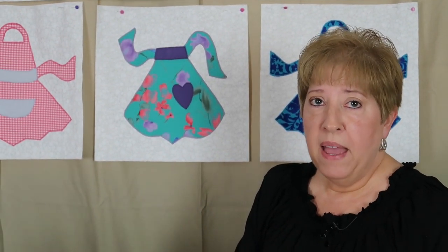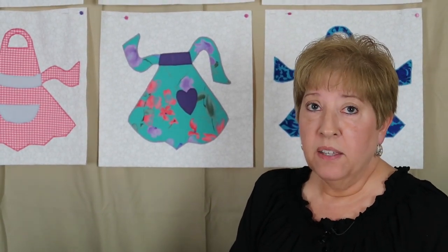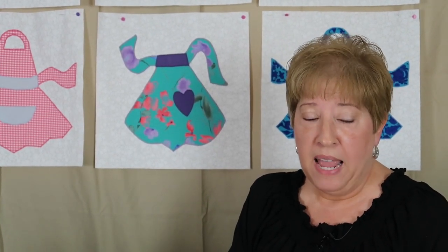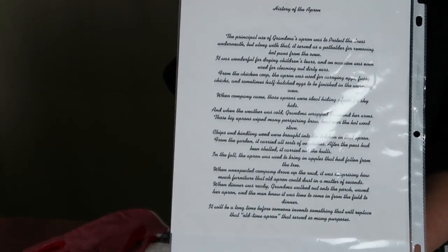Now this particular grandmother, she loved to sew and she made aprons. That was just her thing, and with everyone that she met and knew — people who came into the church — she would give them an apron in a plastic bag, and along with it, it had a poem. I don't know if this is a poem or just a story called 'The History of the Apron.'